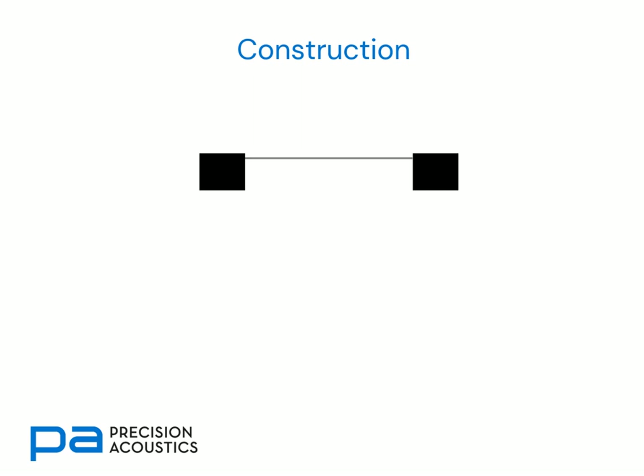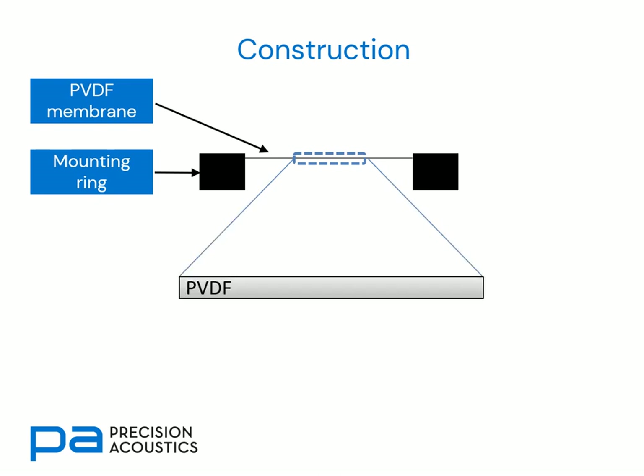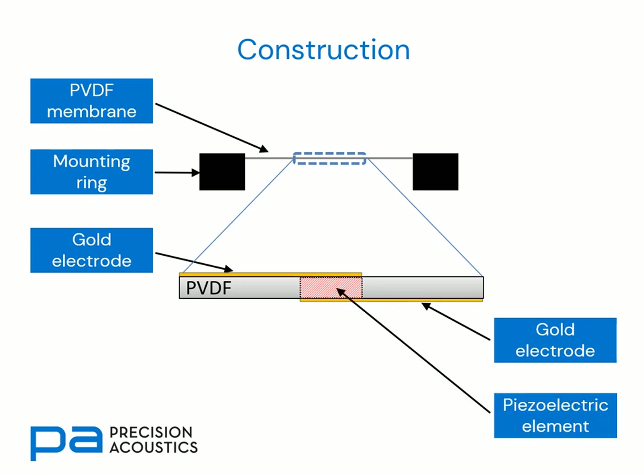The construction of a membrane hydrophone is conceptually simple. There's a PVDF membrane which is held taut over a mounting ring. Looking in detail at that PVDF membrane, we can see that there are gold electrodes on the top and bottom. There is a selective region where those electrodes overlap, and by selectively polarizing that region only, we can form a piezoelectric element defined by the overlap region of those two gold electrodes.